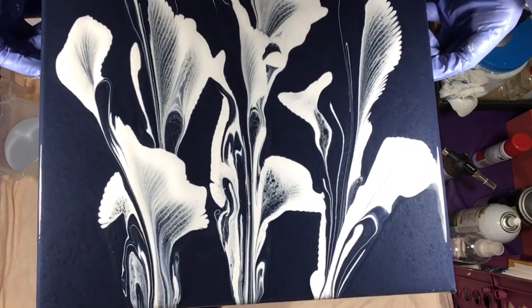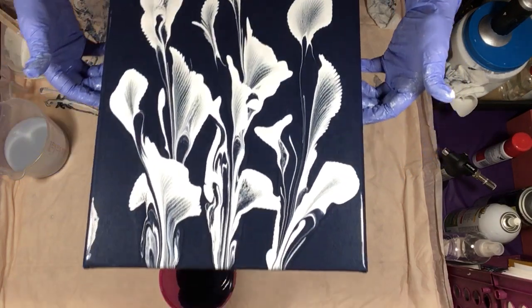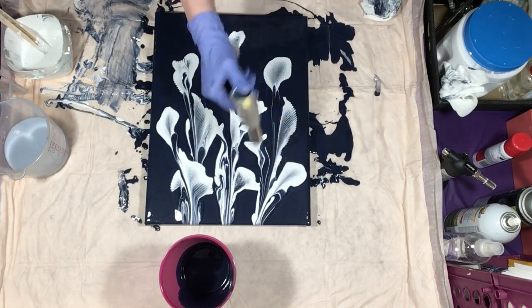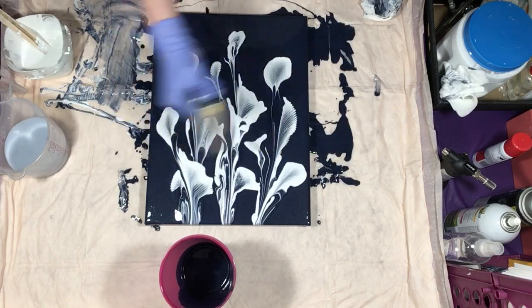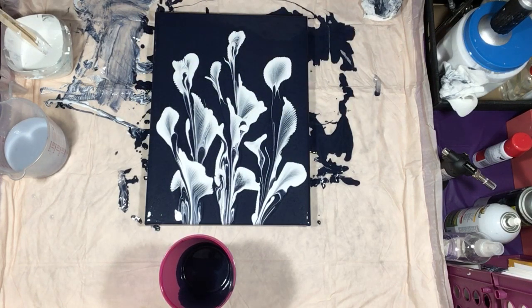I wanted to show you the edges — they're a little different than a string pull. I'm very happy with this, it's beautiful. I'll give it a quick torch and we'll call this one done. Join us on Monday nights for our live painting — we have one more before I leave for vacation, on Monday the 4th of June, and then I'll be off for a few weeks. Give me a thumbs up if you like this one, leave a comment, and I will see you all on the next one. Thank you, bye!